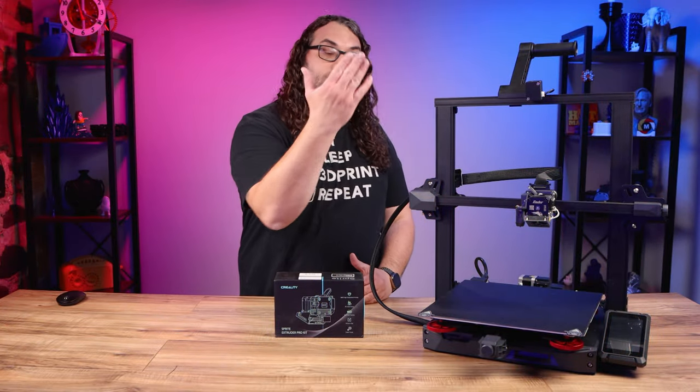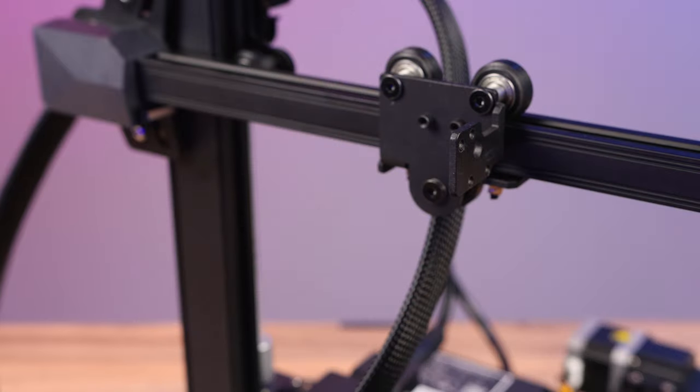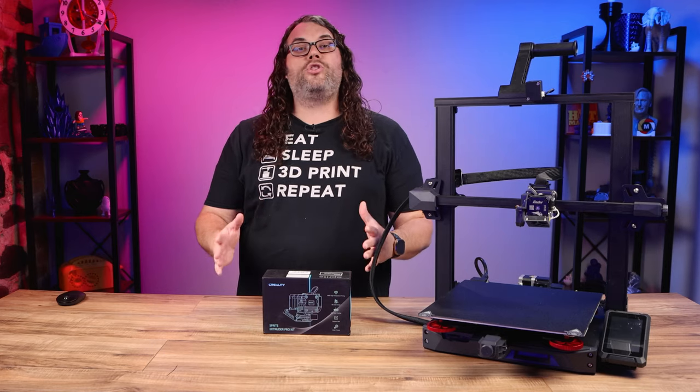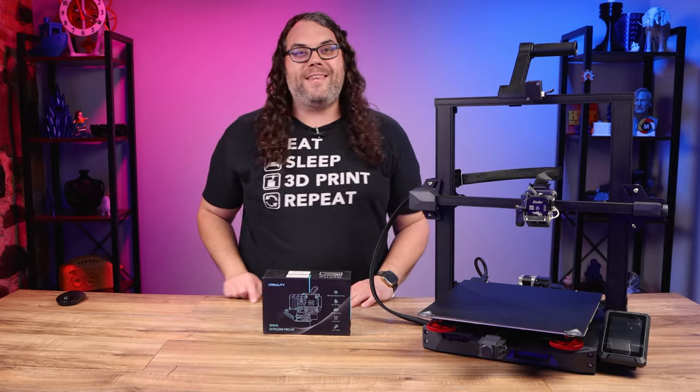Some of Creality's new printers are coming with the Sprite hot end. The best part about them is they're super simple to swap if you have any issues, or if you want to put another one with a different nozzle size on between prints. Today I'm going to show you how to swap the Sprite hot end and how easy it is. My name's Jim and this is the Edge of Tech.